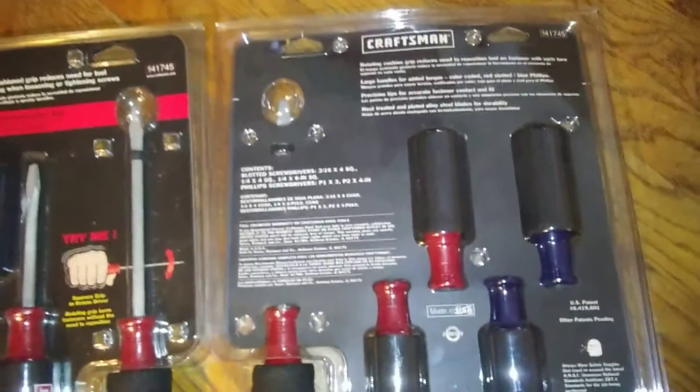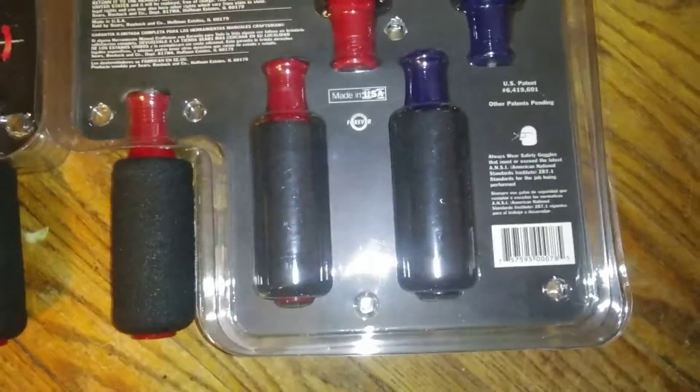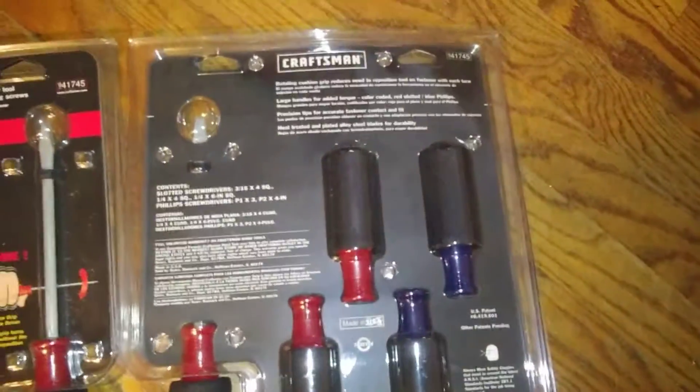Craftsman has a lifetime warranty on these. You can find them on our website militarysurplusllc.com. You can check out the barcode there — price check us, we're the cheapest on the web for this particular product.